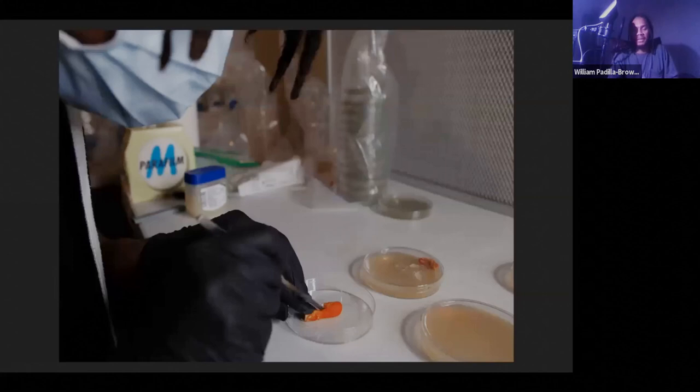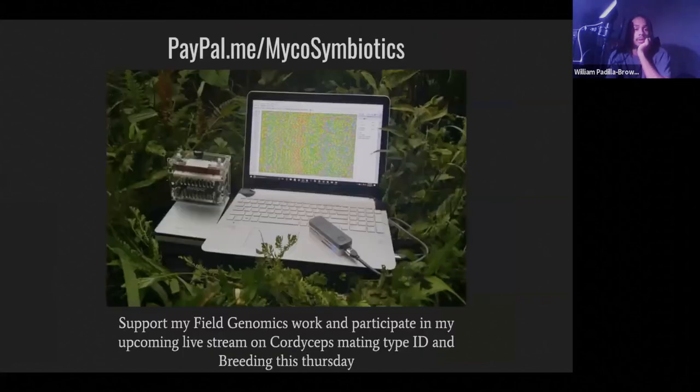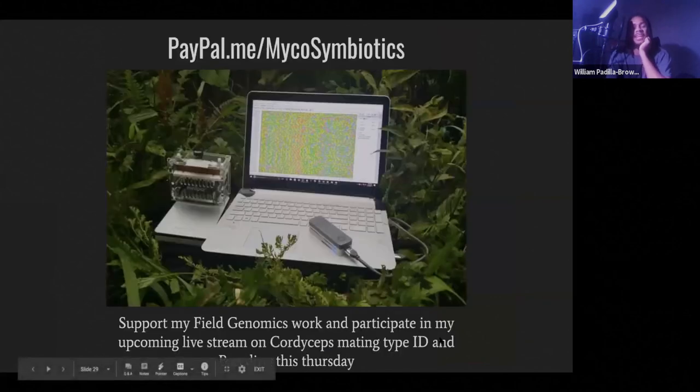So that's what I spend my time doing — in the lab nerding out, playing with weird mushrooms. I just released a new book, the Cordyceps Cultivation Handbook Volume Two. It's available at michashop.net, currently backordered — every time I get new copies, they sell out immediately. I'm also doing field genomics work, and if anybody wants to support the work, you can send a donation at paypal.me/microsymbiotics to help with more field genomic work next year for a lot of different types of mushrooms, not just Cordyceps.